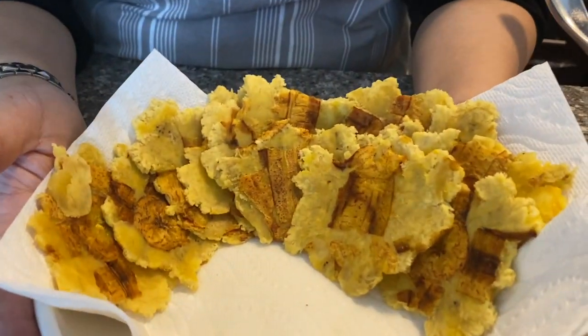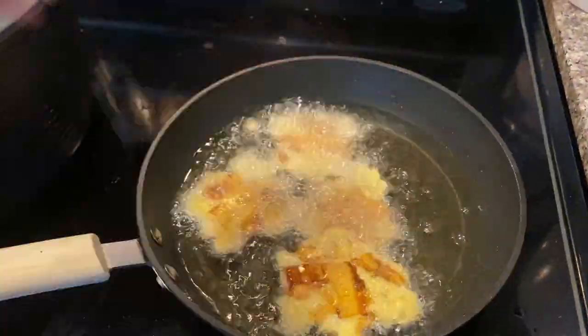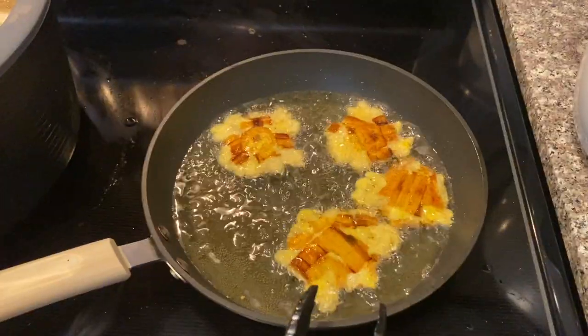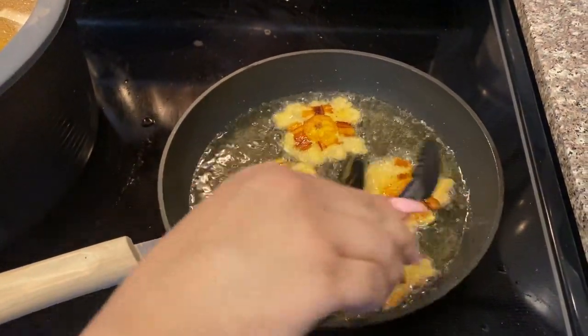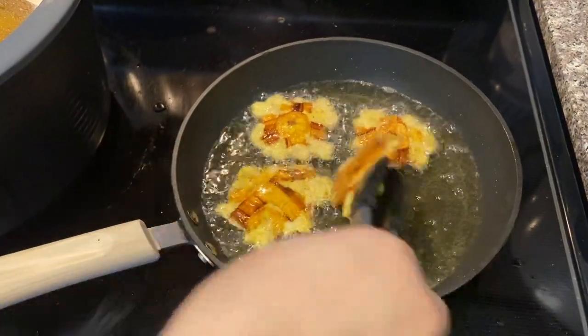All our patacones are ready to be fried again. It's very important: as soon as you take them out, salt them right away so the salt sticks to them.